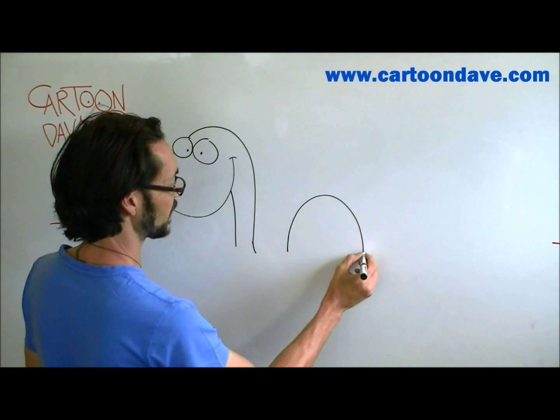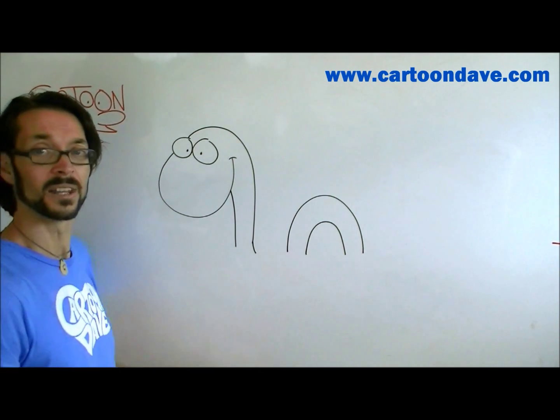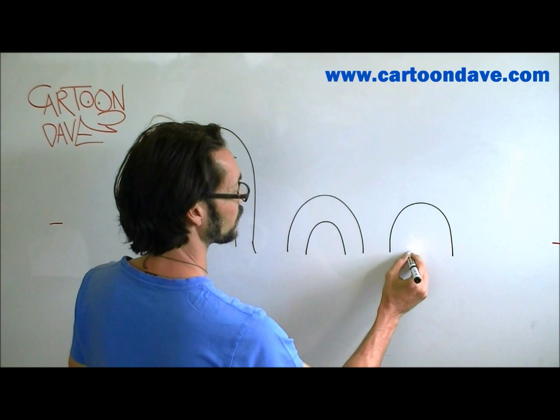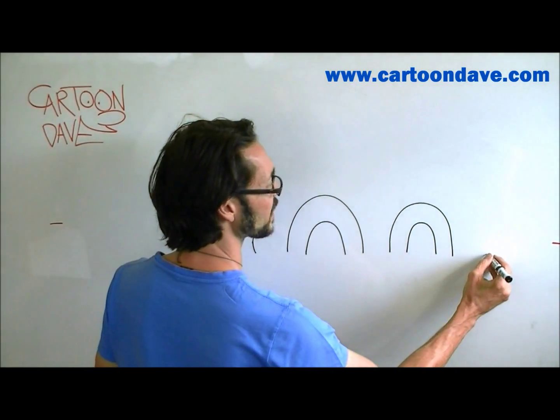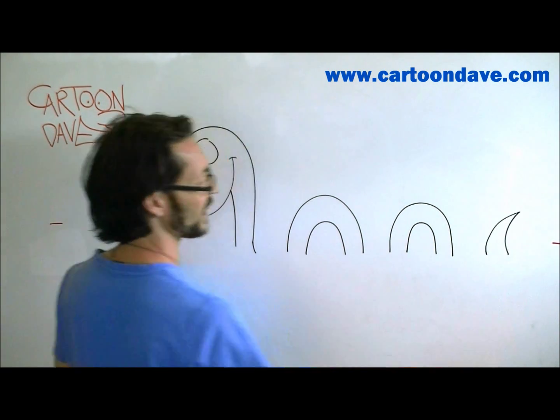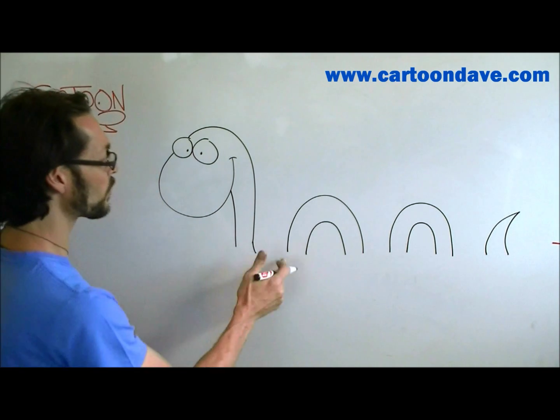We're going to do an upside-down U shape like that, and then we're going to do another one that looks a little bit the same. Boop-dee-doop like that. And then maybe across here, we'll do one more that just kind of half on it, just sort of poked up a bit like that. So this little guy, he's kind of squirting along, but we need more things to be happening here.